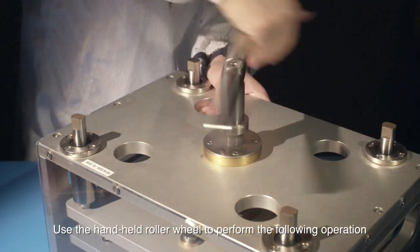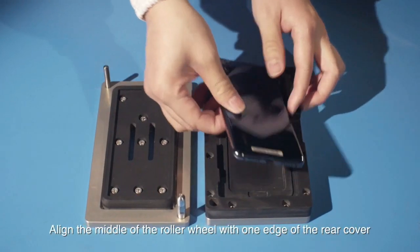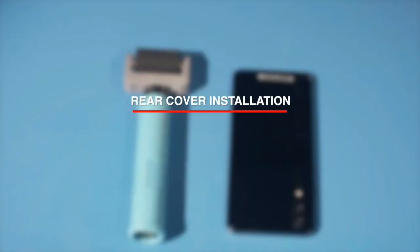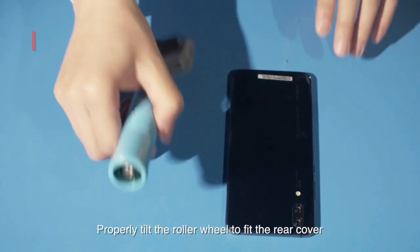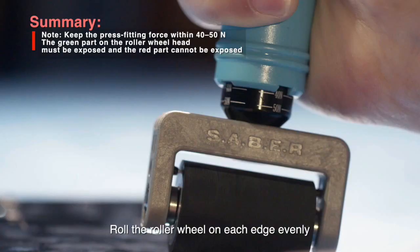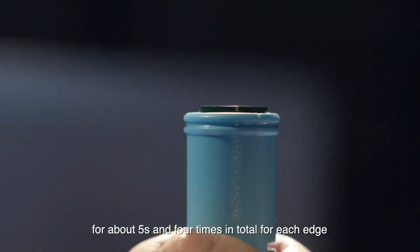Use the handheld roller wheel to perform the following operation. Align the middle of the roller wheel with one edge of the rear cover. Properly tilt the roller wheel to fit the rear cover. Roll the roller wheel on each edge evenly for about five seconds, four times in total for each edge.